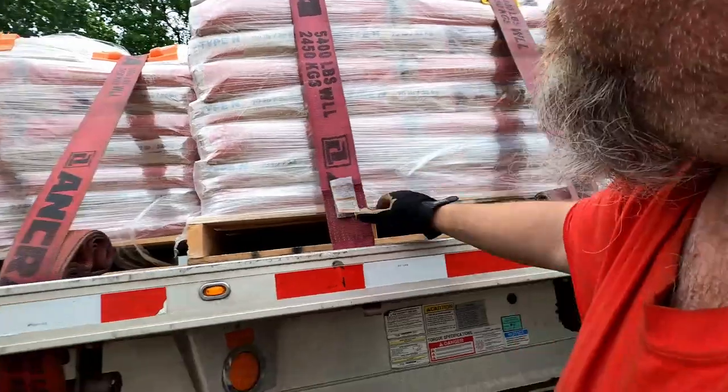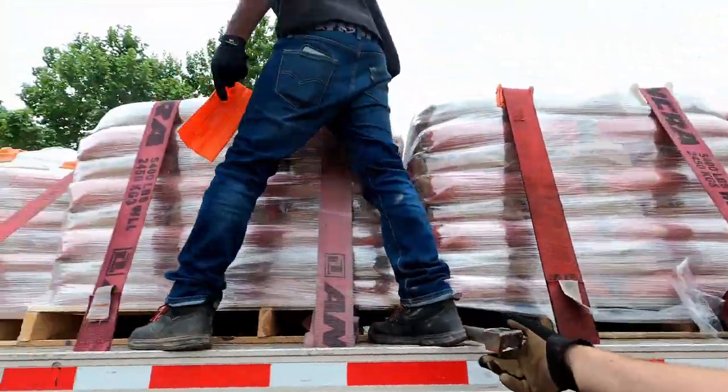Kyle is going to keep doing edge protection and then we're going to start tarping. I'll bring you back when we get ready to tarp.